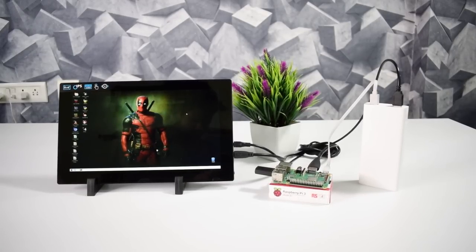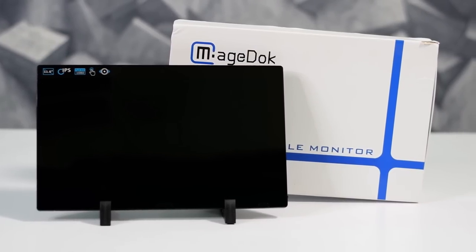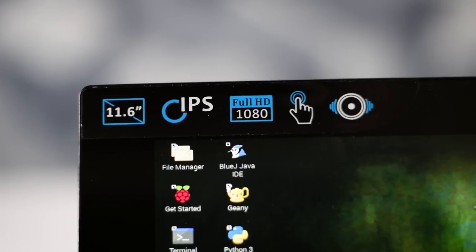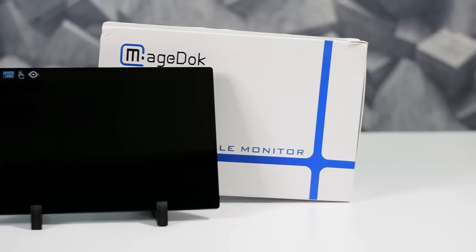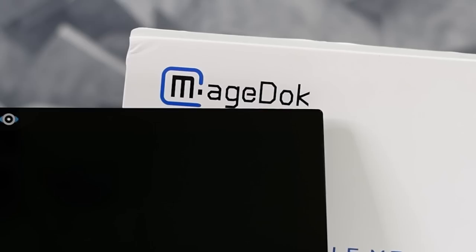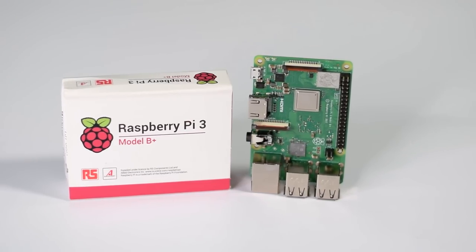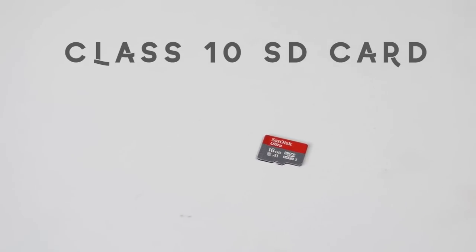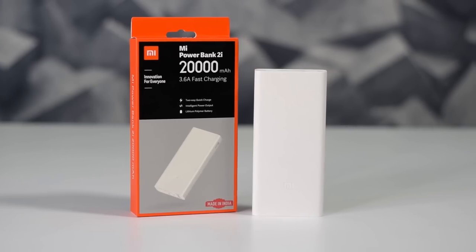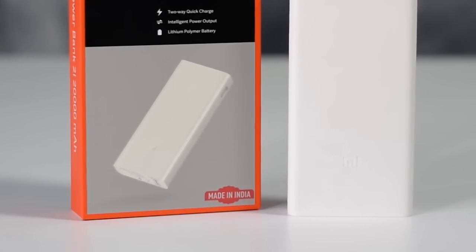So guys, to make this 0% electricity consumption PC, I am using a Mage Dock portable monitor. This is an 11.6-inch IPS Full HD touchscreen portable monitor, provided by Mage Dock as a free review unit. I am using the Raspberry Pi 3 Model B Plus, a single board computer which can fill your basic computer requirements in a budget, using a SanDisk Ultra Class 10 memory card, and a Xiaomi 20,000 mAh power bank which is made in India.